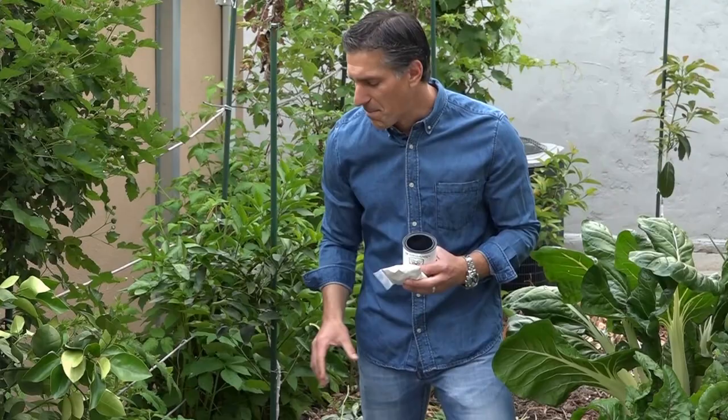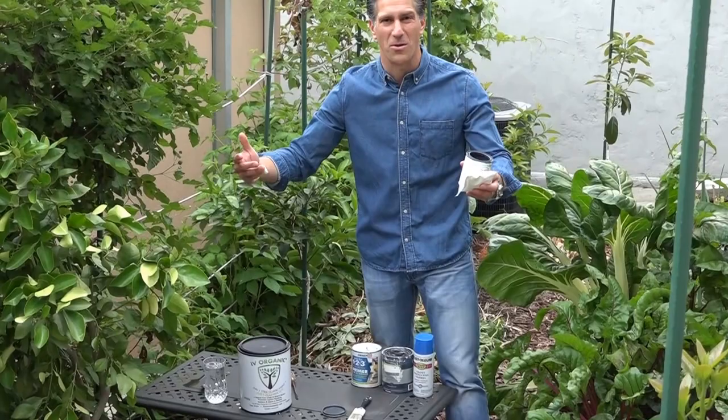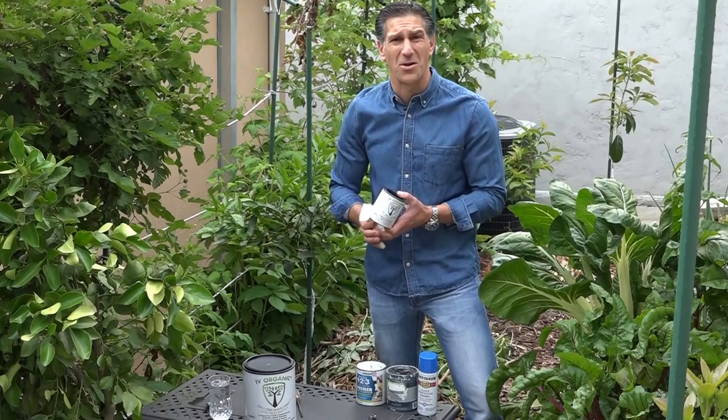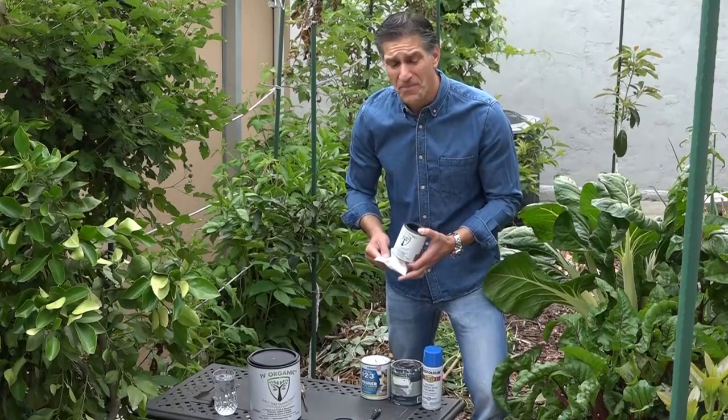It's also available in the gallon size if you own an orchard or many trees — that might be the best way to go. A small can like this, which is the pint size, will cover at least about a dozen trees of this size. So depending on what your landscape is like, you can decide what's best suited for you.